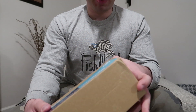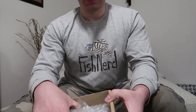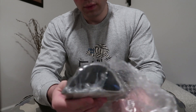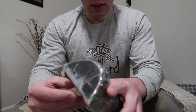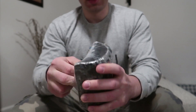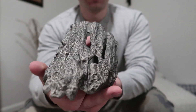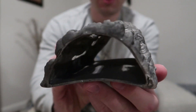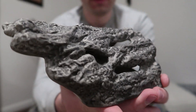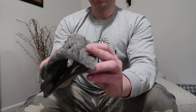This is a big box for a Pleco cave. Let's see what this looks like. This is like a fallen stump. I mean, it's ceramic, but that's pretty natural looking. Looks just like a piece of a log. Pretty cool. I like the look of that. Very neat.